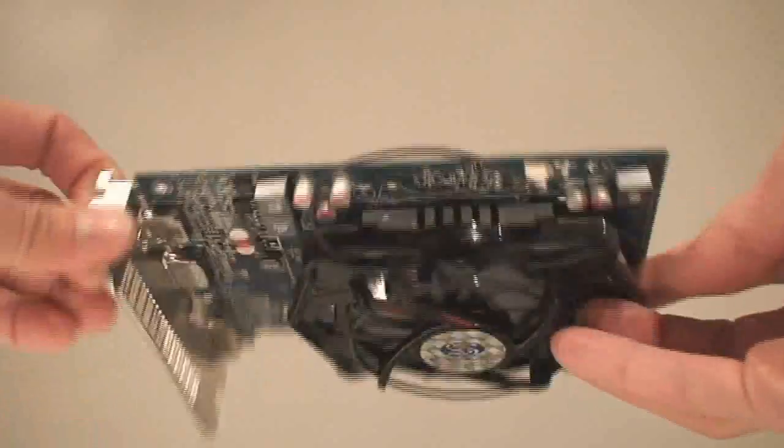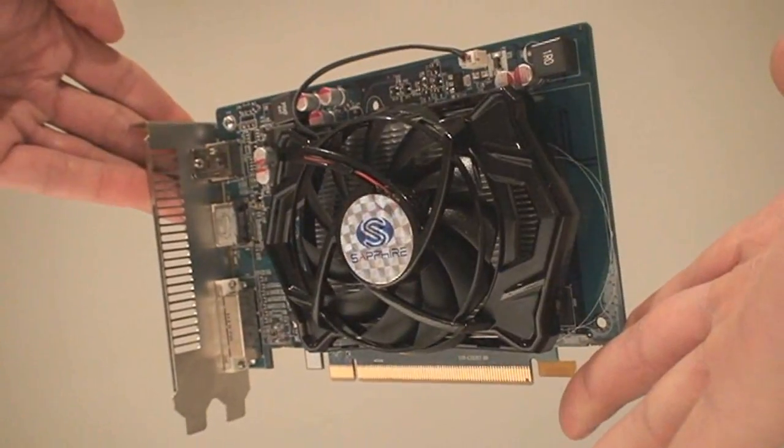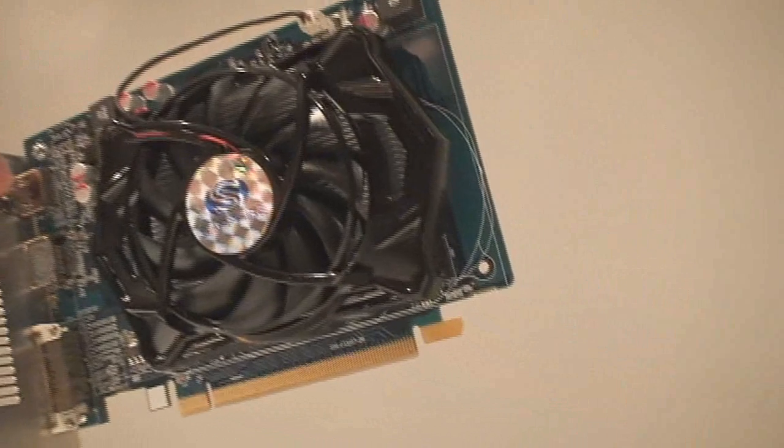If you have a PCI Express 2.0 slot, no problem — it'll work. If you have 2.1, which is the newer version, perfect, you're set to go.